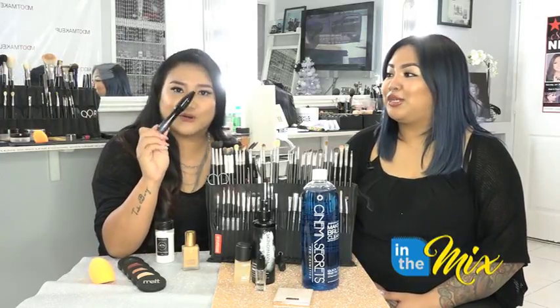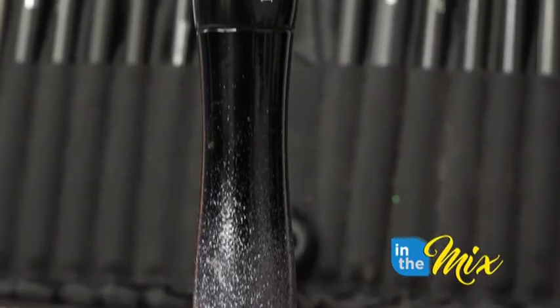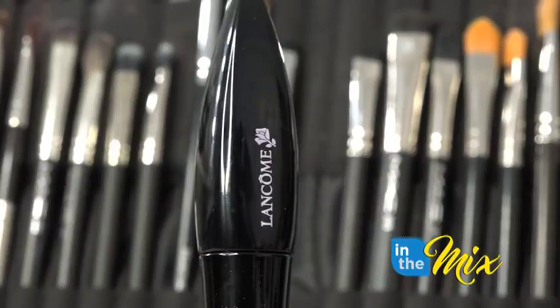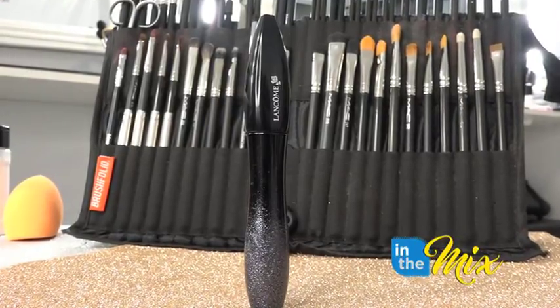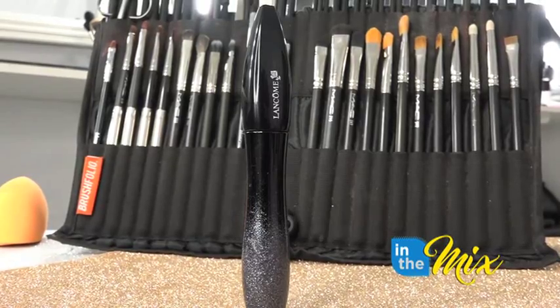I love Lancôme's mascara — when they say it's waterproof, girl, it does not move. A lot of other mascaras smudge and you get what they call raccoon eyes after a while, with lines under your eyes. But Lancôme? She keeps you in place and looking snatched all day.